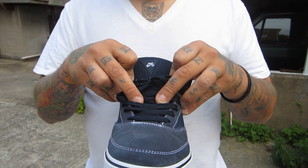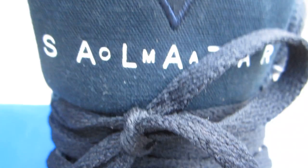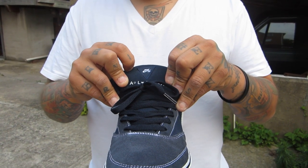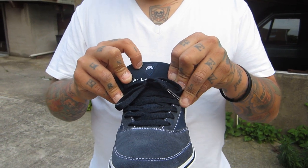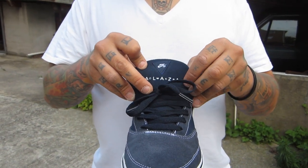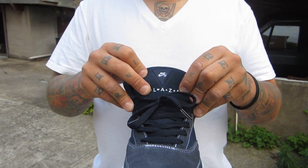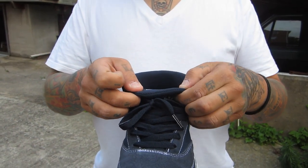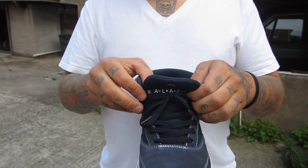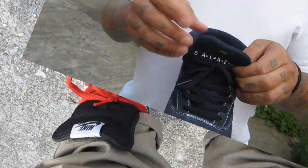Mesh material for the bottom portion of the tongue. The top is all canvas. We still see that triangle Nike SB stitched in white, with the backdrop being navy blue. Omar Salazar — once again written the same way with the Omar in the middle — that is embossed in. We have mesh material for the inside of the shoe. One feature that is no longer on the shoe is the zipper pocket.